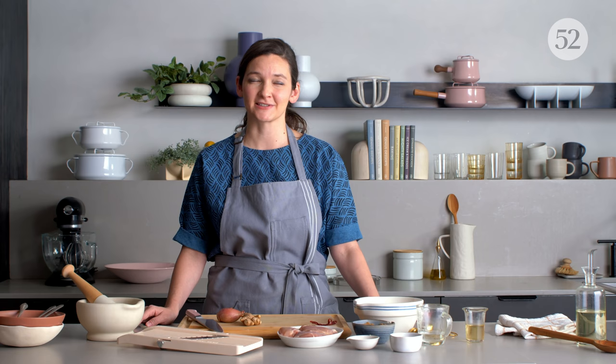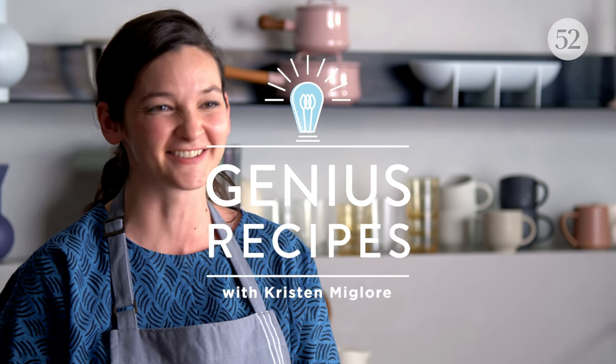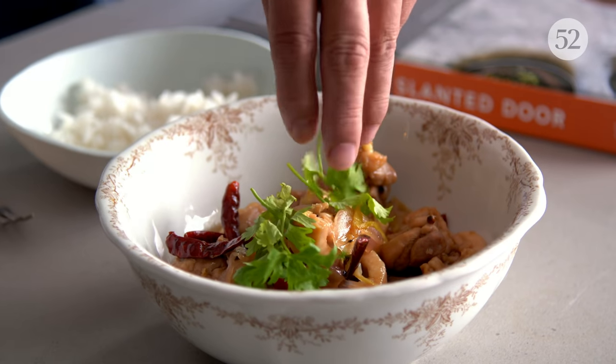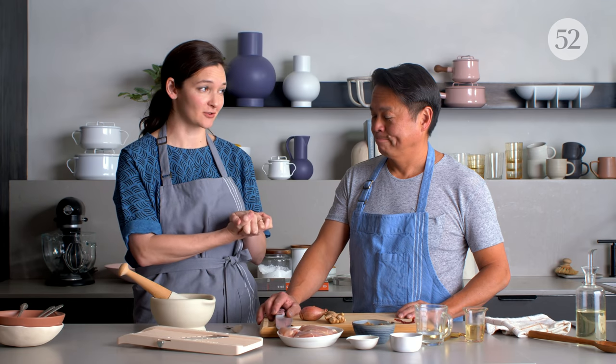This week's Genius Recipe is for a streamlined version of a traditional Vietnamese dish, and it is astonishingly flavorful for how little time it cooks. It's chicken — you're gonna love it. We are so lucky to have the creator of this recipe, Charles Phan here, the owner and chef behind the Slanted Door restaurant in San Francisco, to show us how to make it and tell us the story behind this recipe.